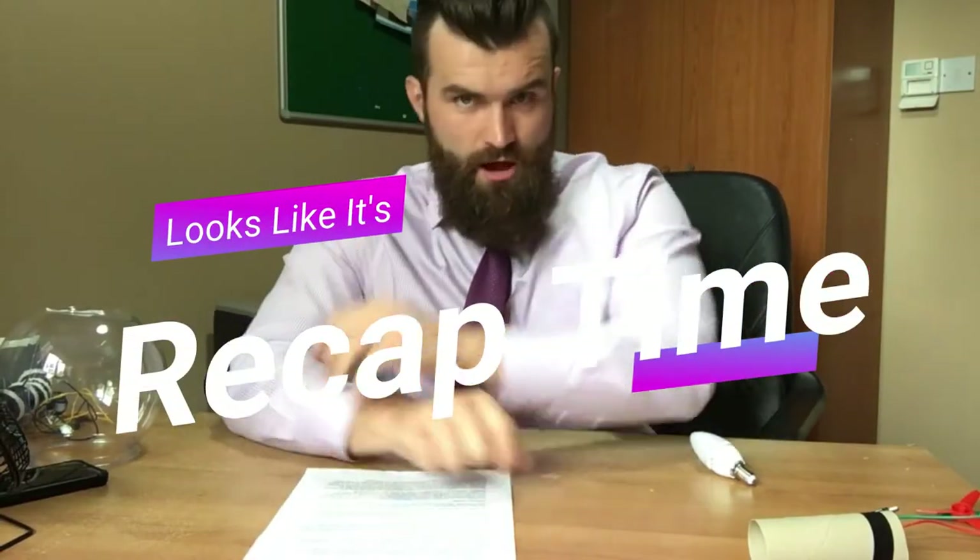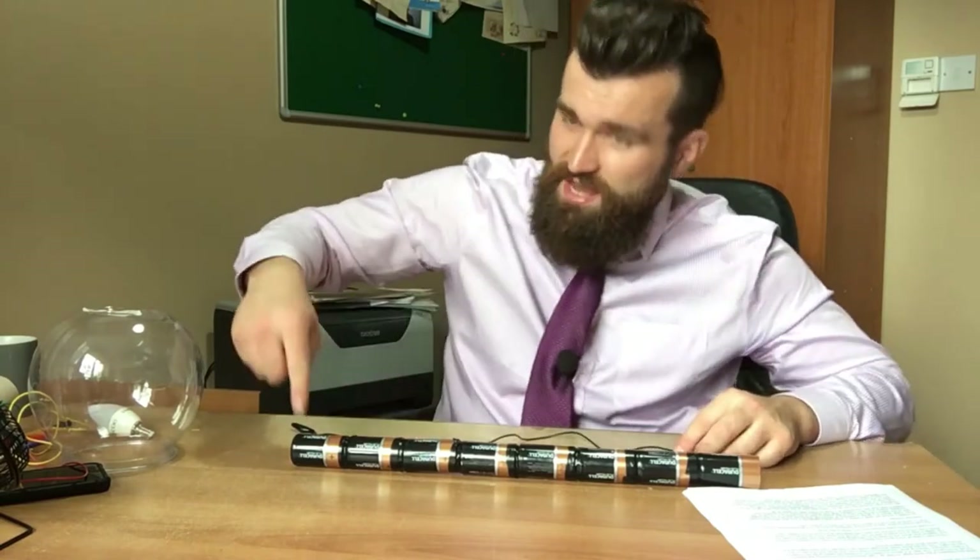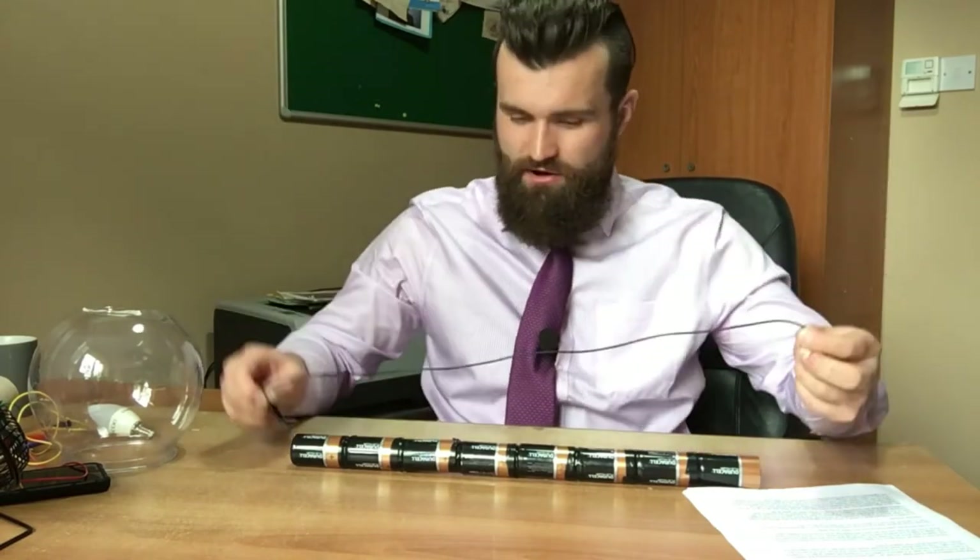And it's time for a recap. To create a circuit, we need a battery, wires, and a light bulb. Wires are made from metal, which is a good conductor of electricity. Electrons travel from the negative side of the battery along wires to the positive side. A circuit is not complete unless you have a battery with a wire connected to its positive and negative side. These wires also need to be connected in a loop with no gaps or breaks at all.